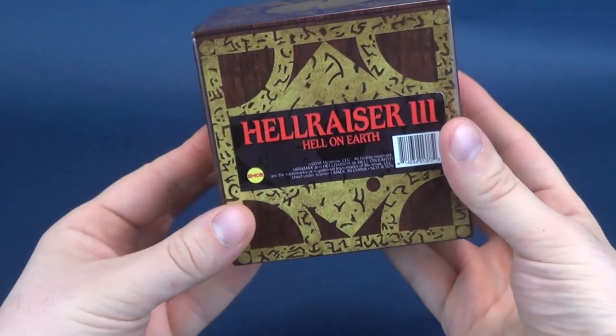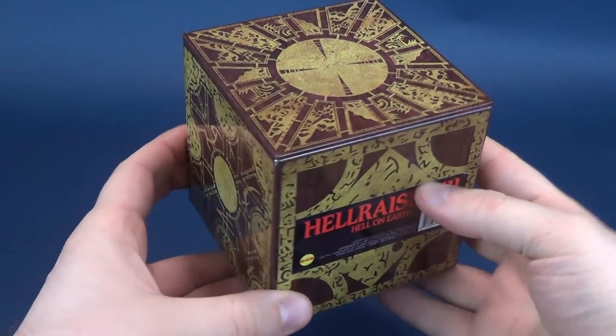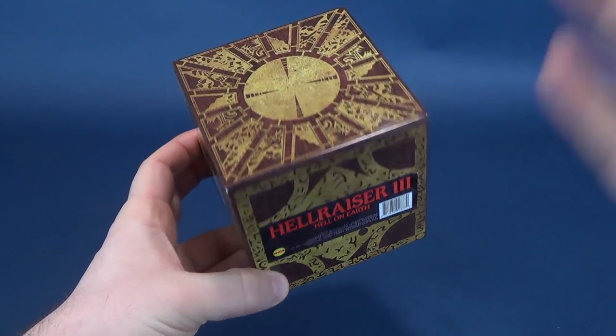The box, made of tin, is an officially licensed product by 4th Castle Micromedia. And if you guys are interested in picking this one up for yourself, you can swing on over to Toink's website.